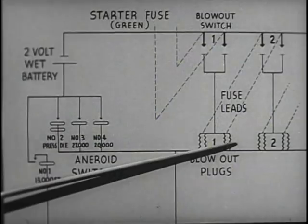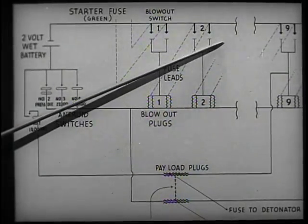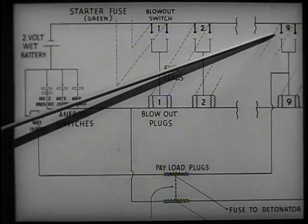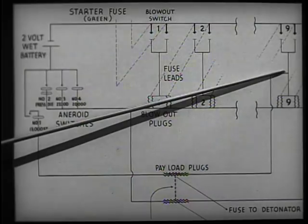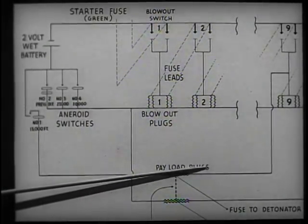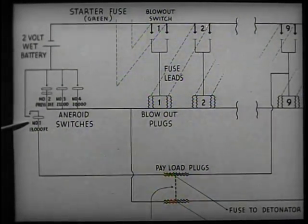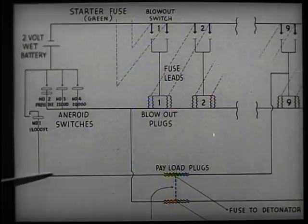When another loss of altitude occurs, the circuit will be completed through the battery and an aneroid, blowing the number two plugs and again igniting timing fuses. This process continues through number three, four, five, six, seven, and eight. However, when the number nine jack switch is closed, this arms not only the number nine plugs, but also one of the plugs supporting the payload. Should any pair of fuses between nine and 36 fail to perform, no ballast can be dropped and the balloon will descend. This aneroid will then close a contact at 13,000 feet, blowing a plug to drop the payload and igniting the fuse to the demolition block to blow up the whole ballasting unit.